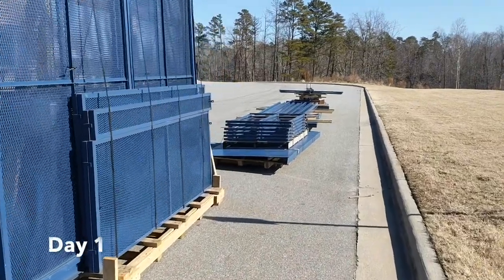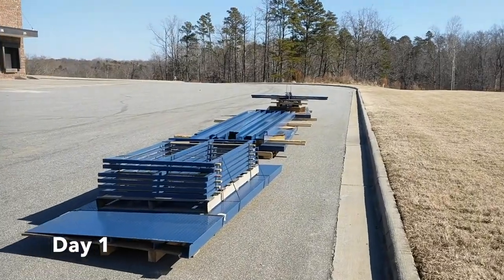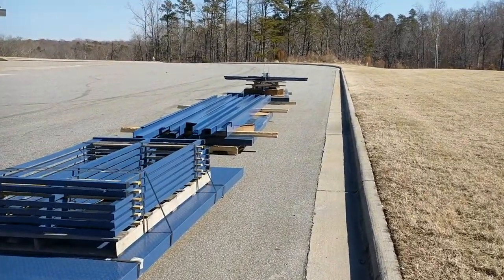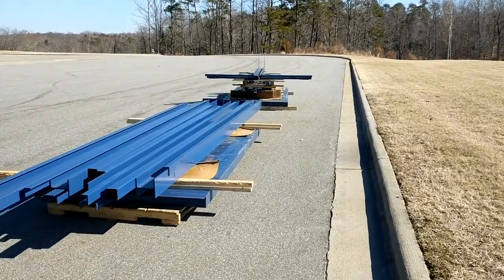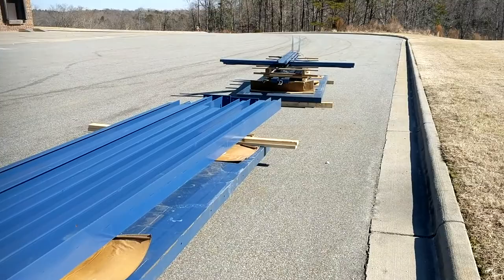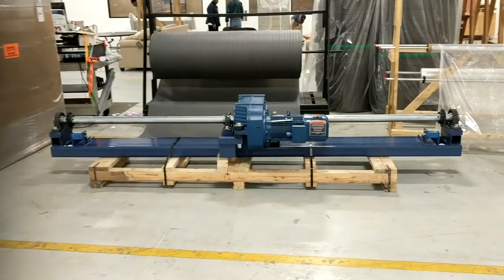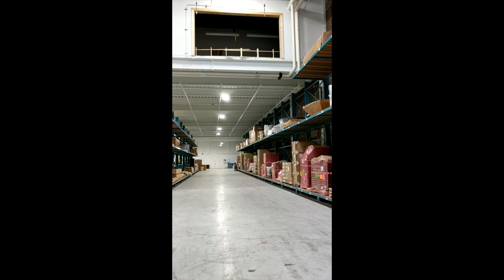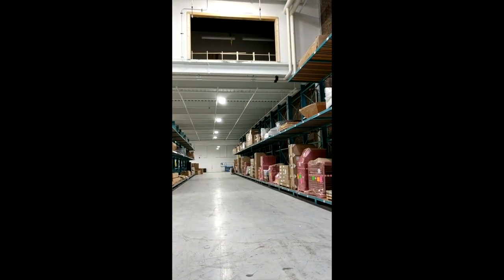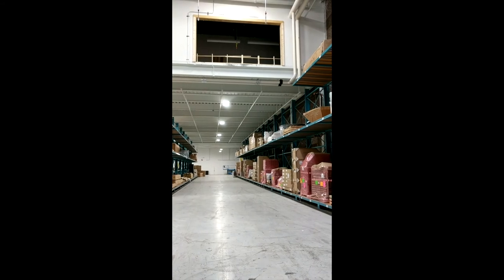Day one of the VRC Freight Lift installation. We're here at Furniture Land South. We're going to get this put in to their warehouse so they can move furniture and other equipment to their second level mezzanine. This is the drive system for the lift and this is the area we want to access with the lift. We'll get things moved in and visit later when we start constructing the VRC lift.